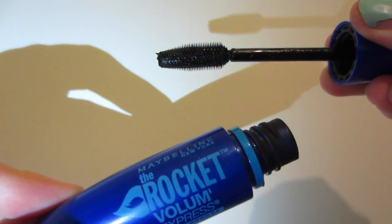So let's start with some mascara. I'm first going to curl my eyelashes because I need that. For mascara I'm going to be using the Maybelline New York The Rocket Volume Express in black waterproof. I was going to use the Pumped Up Colossal but I can't find it, so whatevs.